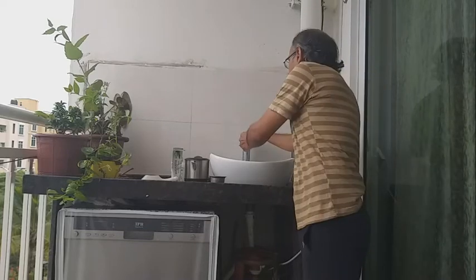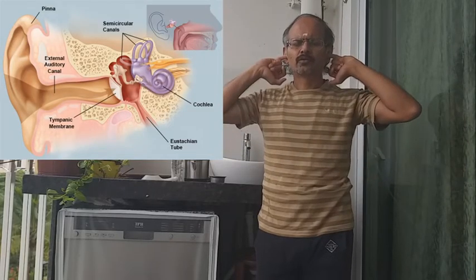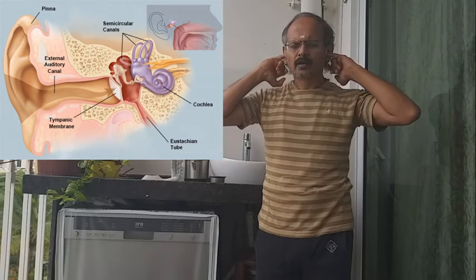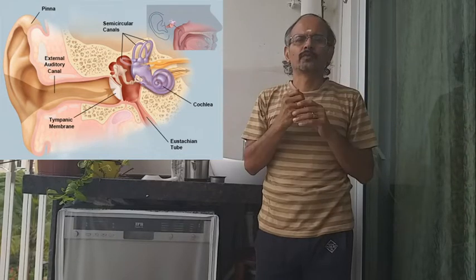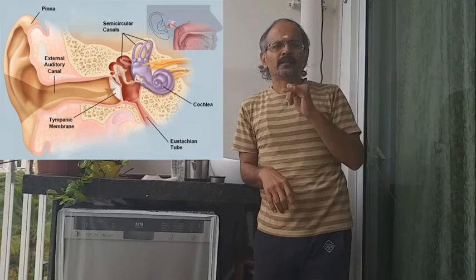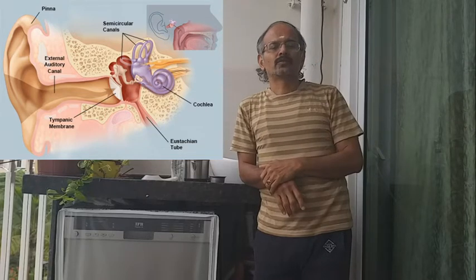The throat is done. Next comes the ears. Karna Dhauti — in Gheranda Samhita it says when you clean the ears, you are not supposed to use any cotton bud because it is very sensitive and can go in and spoil things. You are supposed to use only your finger. What you do is press, rotate, and little shake — that creates a vacuum which pulls the wax out. For yogis, when you do this, clairvoyance develops and you start hearing the Nada.